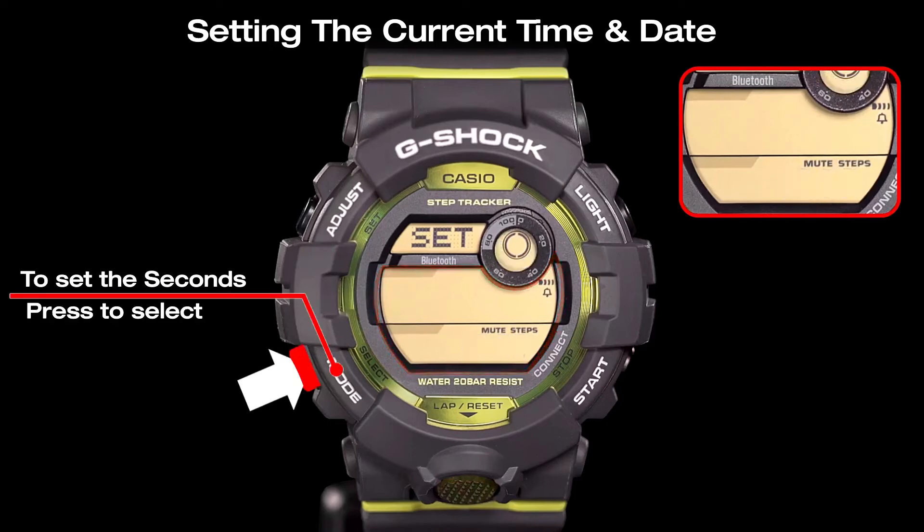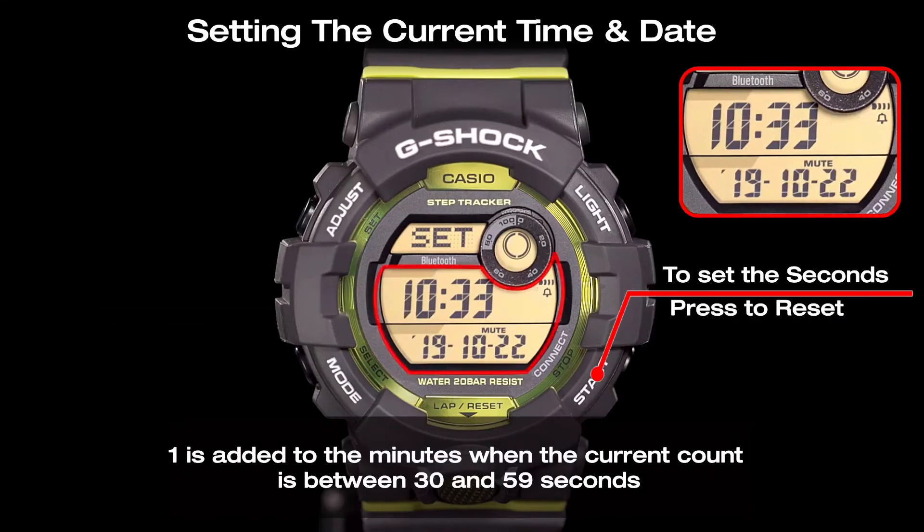Then press the mode button to select the seconds setting, and reset it using the start button.